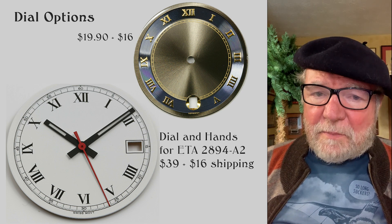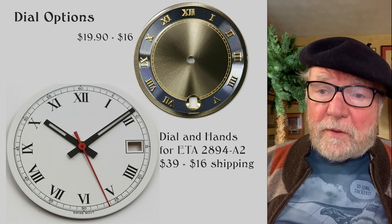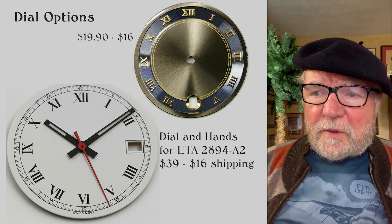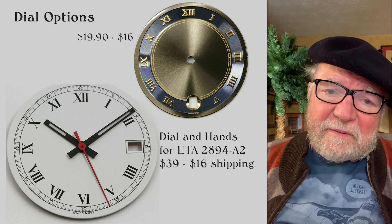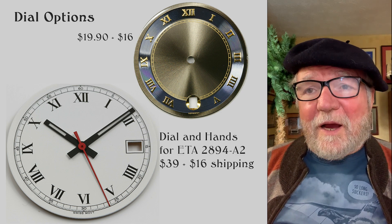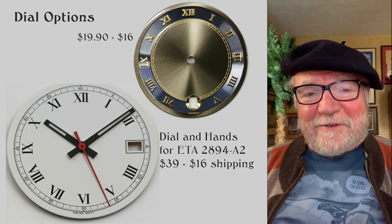The dial and hands — the one in the lower left — this is from Germany — run $39 for the dial and hands, plus $16 for shipping, so we're talking about $55 for the whole package. Like I said, there are a lot cheaper ones, but this gives you an idea of the upper side of this — still a lot less than two, three, or four thousand dollars.